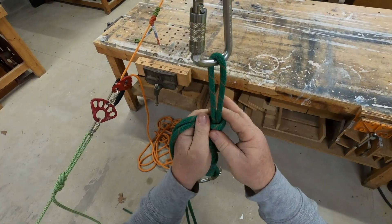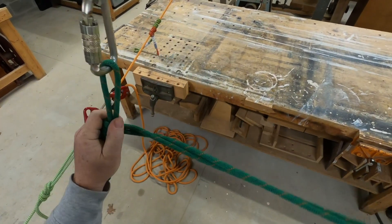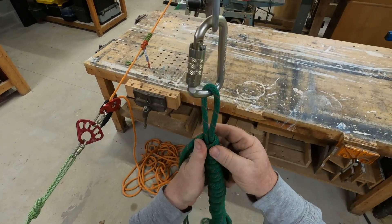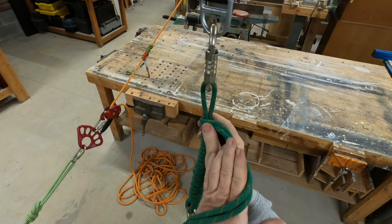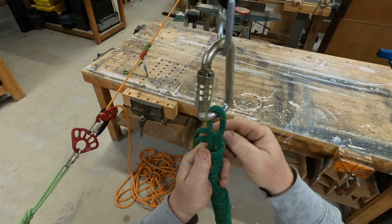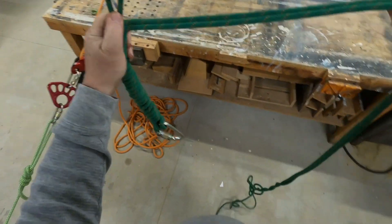Another thing a load release hitch can be is a shock absorber. By introducing all these wraps, if you were to take a shock load, it would absorb a lot of that shock because there's so much play here.